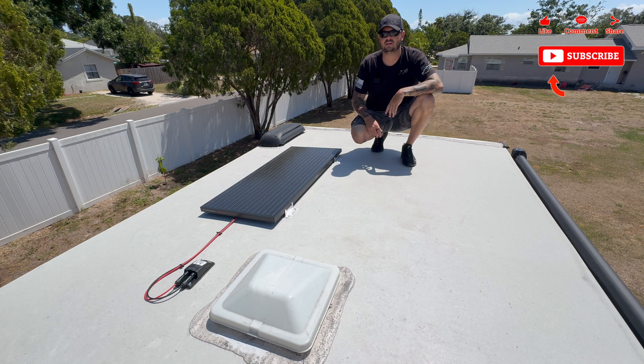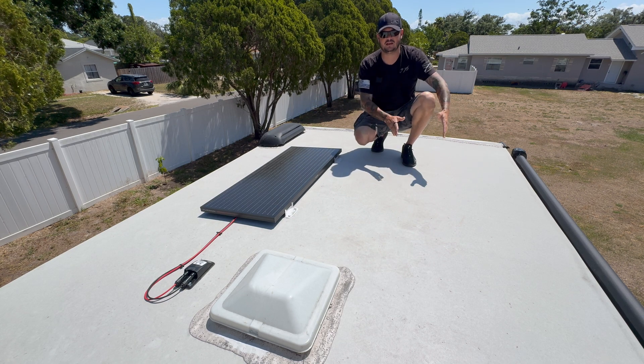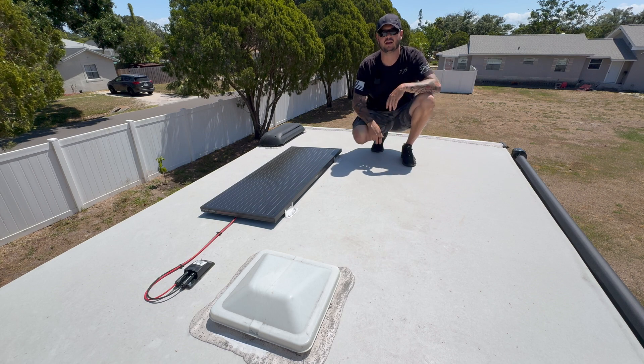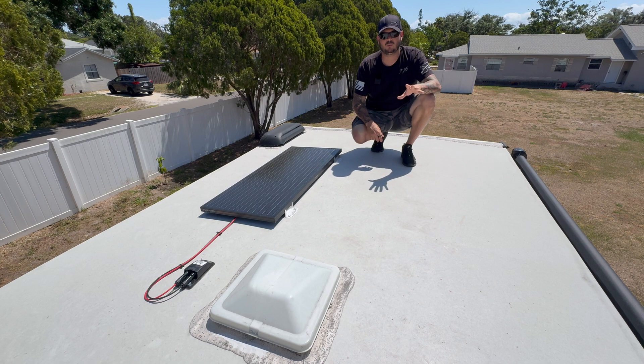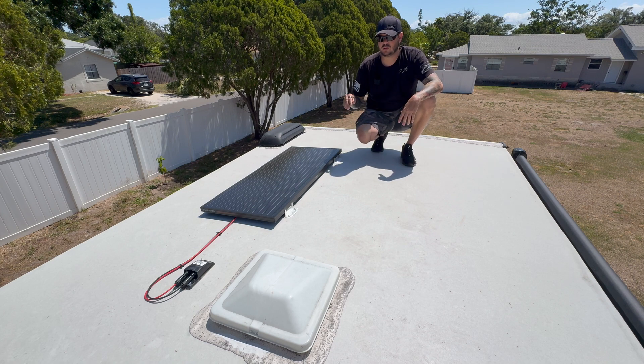Make sure you mount where you're not going to have things casting shadows onto your solar panels. Another thing I kept in mind is that I knew I wanted to add solar panels in the future — hence the reason this one is off-center, because I'm going to add another solar panel on this side giving me a total of 200 watts. When I do that I will film it, but for now all we have is the fully installed panel.